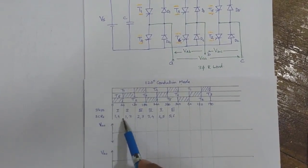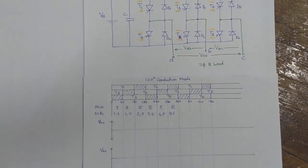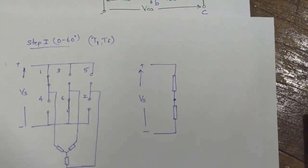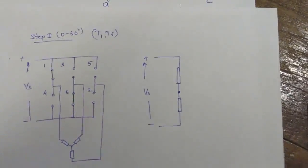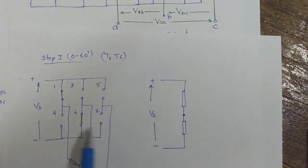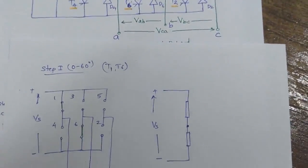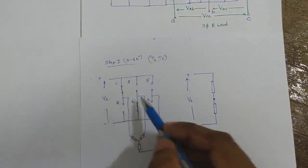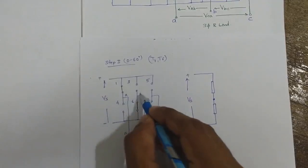We will draw it for the first step, that is 0 to 60 degrees, when T1 and T6 are conducting. This is the equivalent diagram of the conducting SCRs when T1 and T6 are conducting. We can observe that 1 and 6 are conducting and the other thyristors are in the turned-off position. This is a simplified diagram considering only the conducting SCRs. The terminals are A, B, and C.